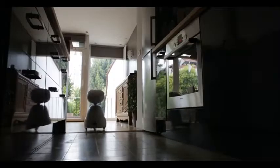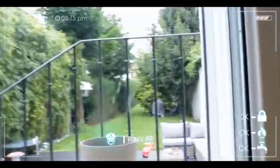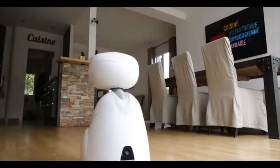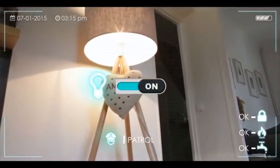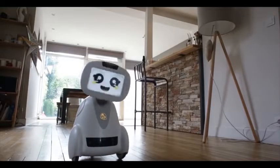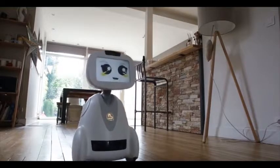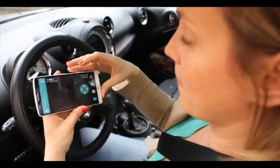Buddy is watching your house. He patrols your home while you're away and alerts you when detecting any unusual situation. He can also manage all your connected devices. He automates your home and life by connecting to your devices, fitness trackers, locks, switches, and thermostats. Did I turn off my oven? He brings you peace of mind.